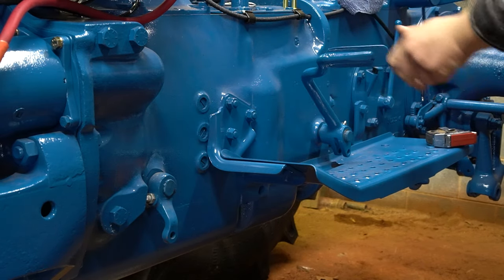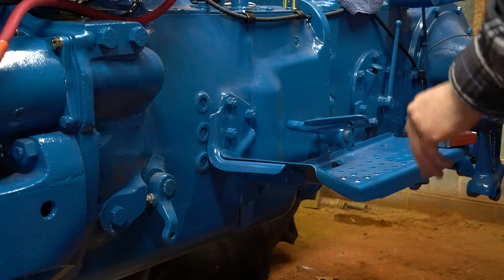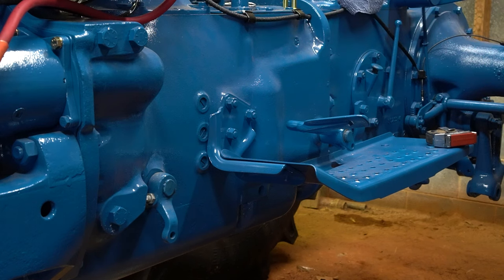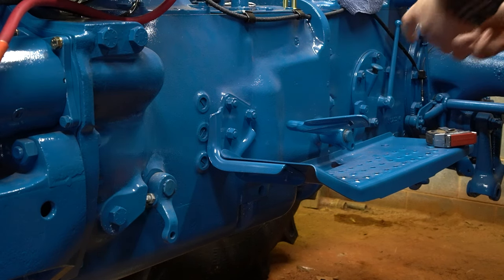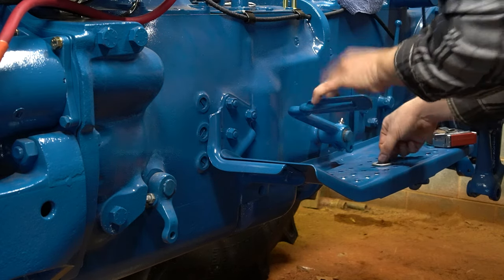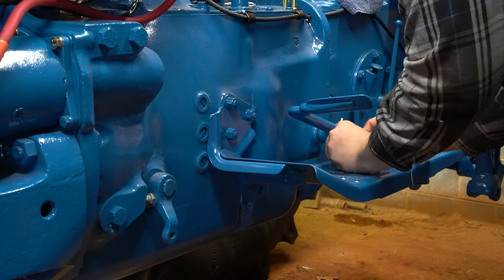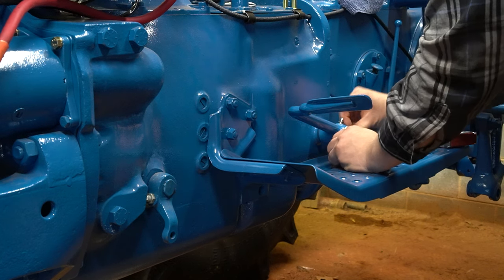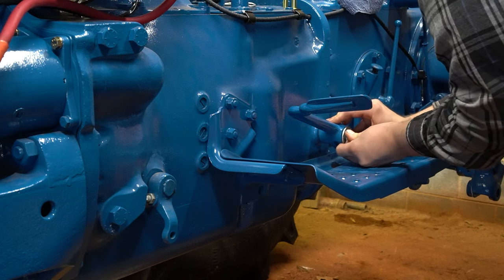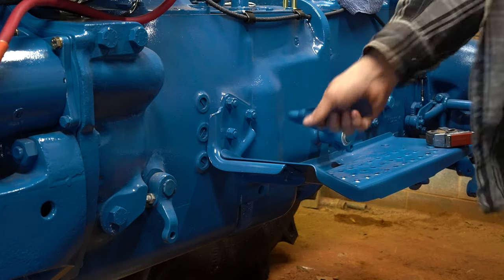Mine's good and tight - might be a little too tight but I think it'll be okay. Next we have a washer and a snap ring that's going to hold the pedal in place. I'm hoping I can do this with just my fingers. Okay, so there's the clutch pedal now on.